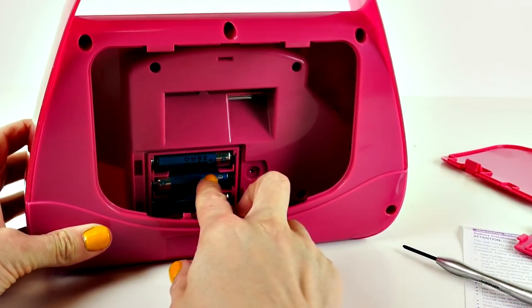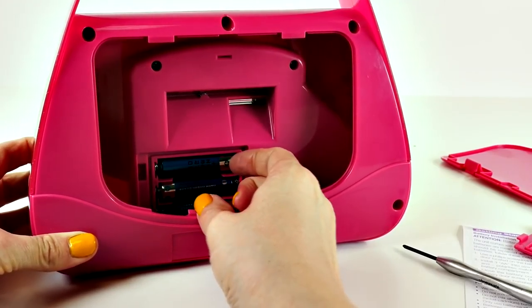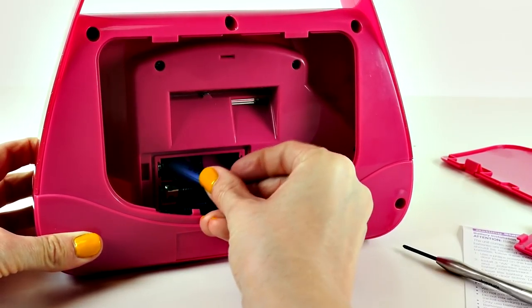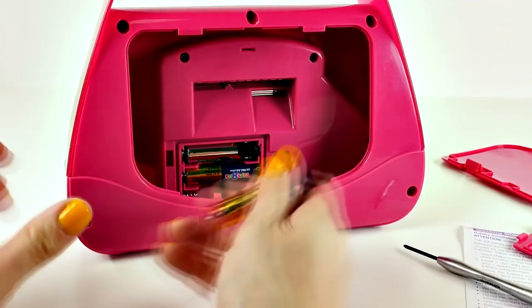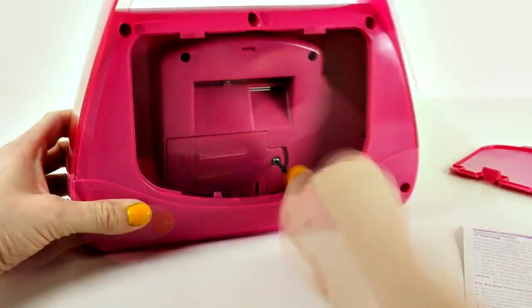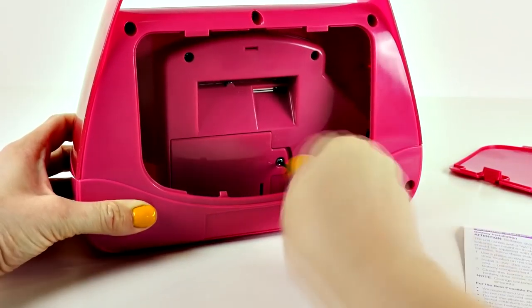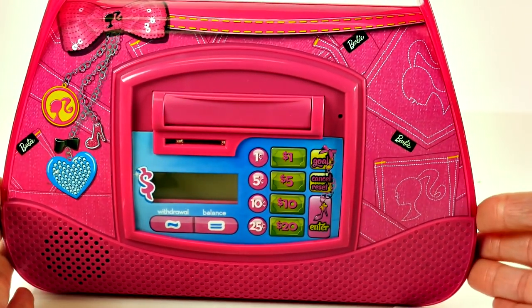Even though there's already batteries in here, according to the directions these are just for demonstration, so we need to replace these with fresh batteries. Now that I have the batteries in, here's a closer look at the purse bank.